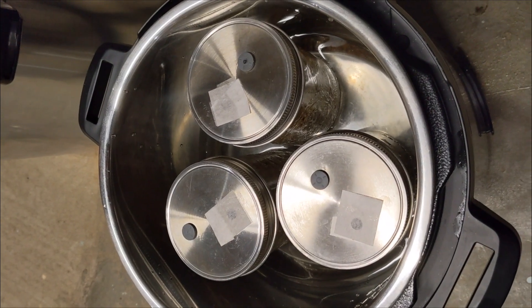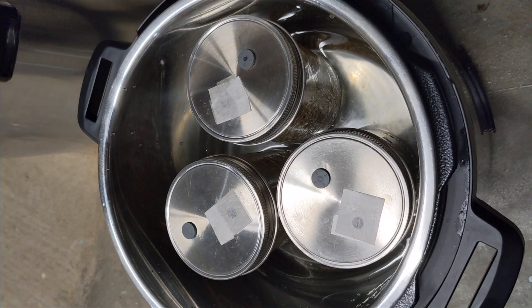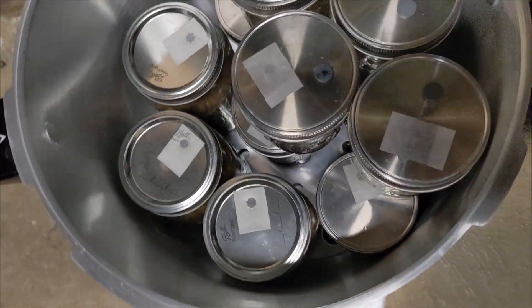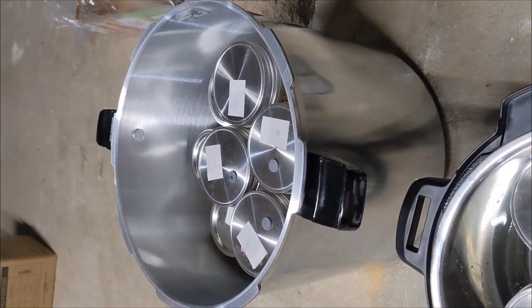Alright, let's get to work. Just a quick view of what I've got going — three jars in the Instapot and a lot more jars in the big pressure cooker. Let's do it.